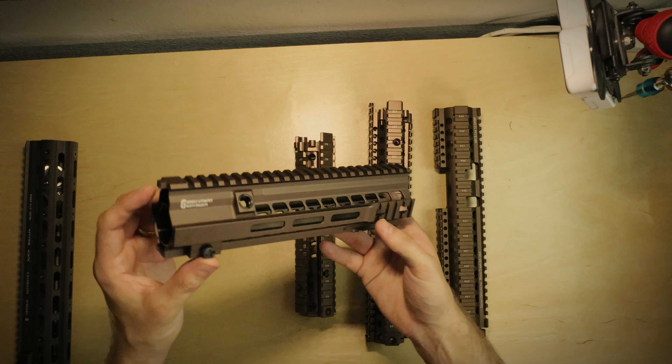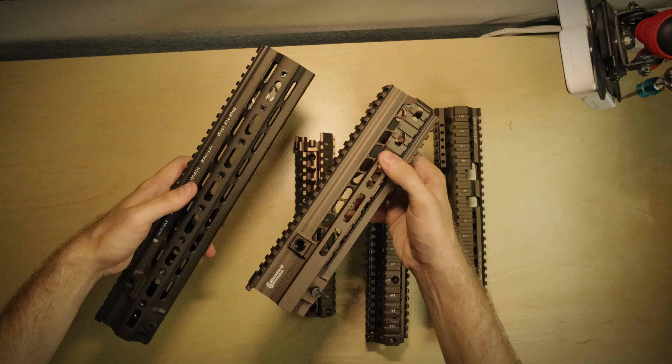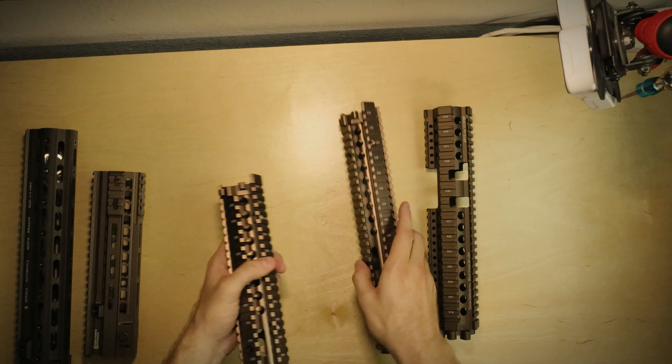Staying on the HK series, this is another 416 rail. Colors are kind of identical — I think this one's a little bit lighter. That's the 10.5 MK15 rail, but I'd say they're pretty similar.